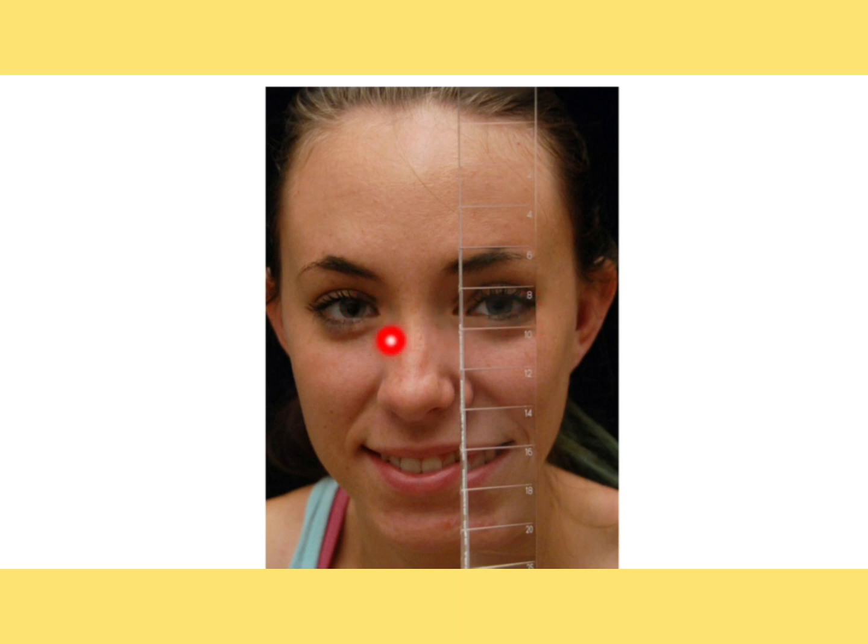You need to allow the patient to see binocularly, where you will place the prism bar base-in in front of one eye. The target will be a line target or a dot target, but you should not give the patient a letter target because it can induce accommodation. Since we are checking the patient's ability to diverge, accommodation should remain unchanged — that's why you give a line target.